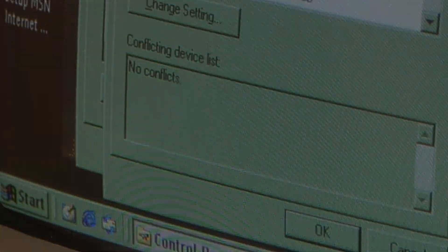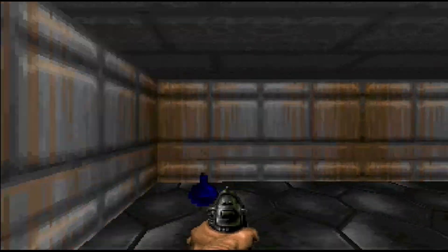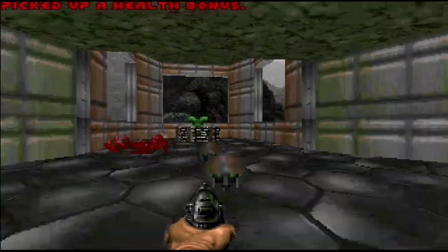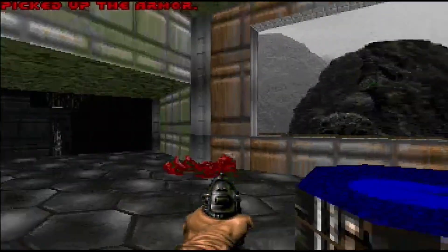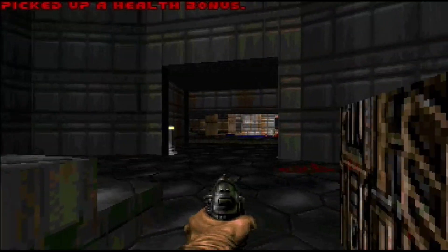I did have some issues getting the digital sound to work in Doom, Duke Nukem 3D, and Tyrian for some reason. There is a DOS utility that comes with the card that tests the 16-bit sound for DOS, and I can't get that to work at all. Maybe I'm just doing something horribly wrong, but I don't know.